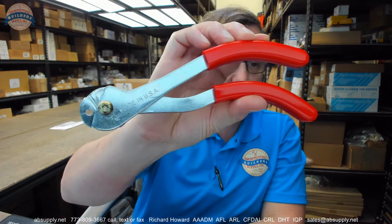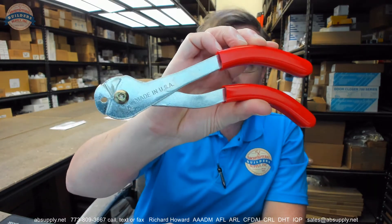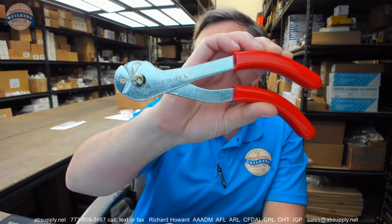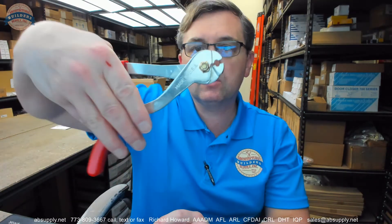Hello, my name is Rich Howard, owner of Architectural Builder Supply. This video is to bring you a closer look at the Heiser number 116H crimping tool for sixteenth of an inch cable. This is to be used with the oval crimp style that you're going to see used with sixteenth of an inch cable.